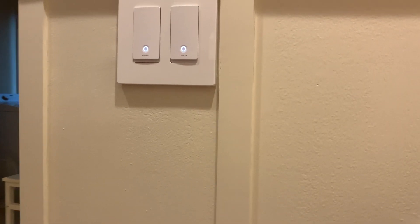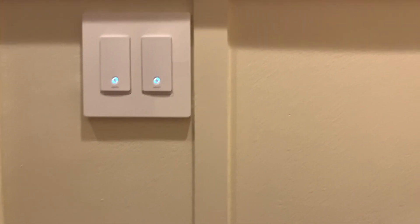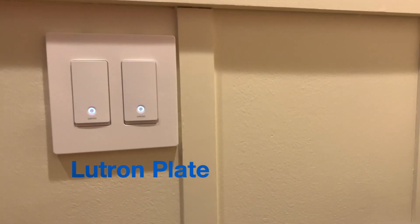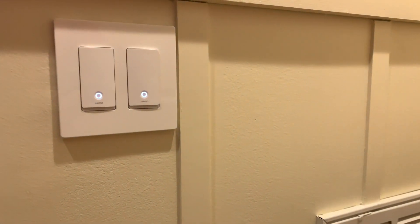If you meet that criteria, all you need to do is determine whether you need a single pole regular light switch or if you need a three-way light switch — or in some cases, you might need a dimmer switch.